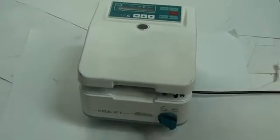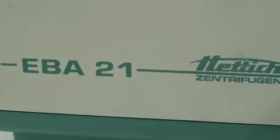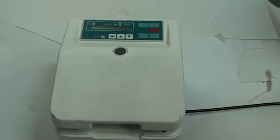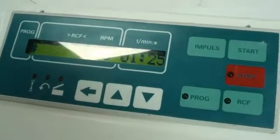Hello again and welcome back to MyCyberOffice ID. Here today we have a Hattich Centrifuge, model number EBA21. This machine runs at 110 to 127 volts and 50 to 60 hertz. The power turns on right there and here's all your controls. This machine is in great working condition and now I'll give you a quick demonstration of how it runs.